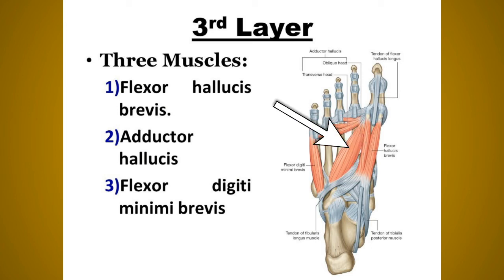The third layer has three muscles: flexor hallucis brevis, adductor hallucis, and flexor digiti minimi brevis. The flexor hallucis brevis arises by a Y-shaped tendon: the lateral limb originates from the medial part of the plantar surface of the cuboid bone and the adjacent side of the lateral cuneiform, and the medial limb is a direct continuation of the tibialis posterior tendon into the foot. Nerve supply: medial plantar nerve. Action: flexion of the proximal phalanx at the metatarsophalangeal joint of the great toe.